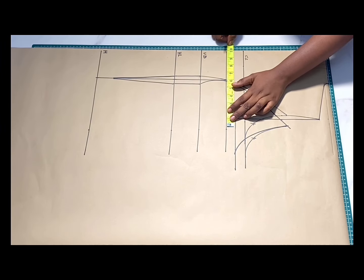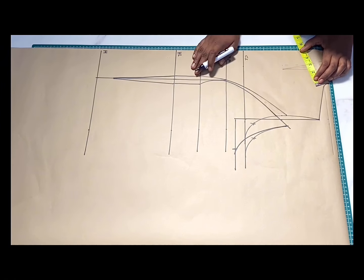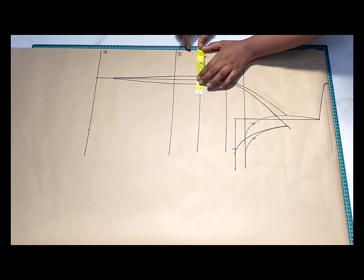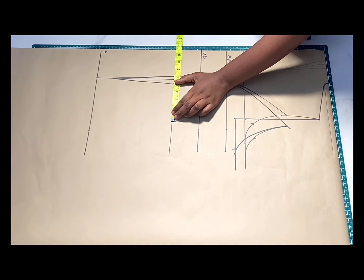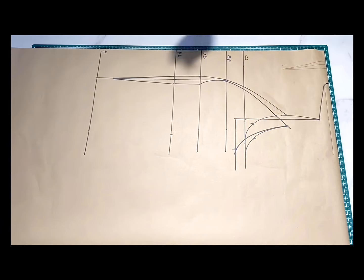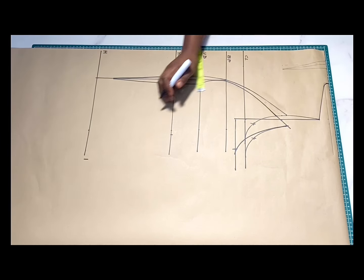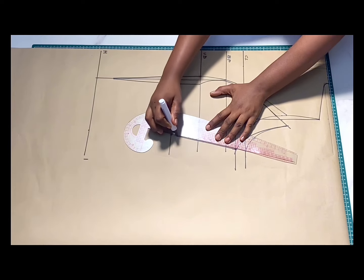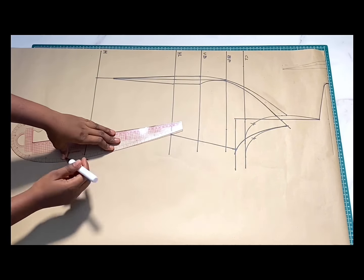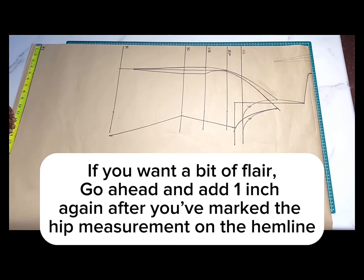At this point we can go ahead and add horizontal measurements. The first thing is to divide your bust measurement by four and then add 1.5 inches for seam allowance. Going over to the waist, divide your waist measurement by four, add the one inch we took away for the dart, and also 1.5 inches for seam allowance. For the hip, to get that oversized hip structure, divide your hip measurement by four and then add five inches. Whatever you have marked as your hip measurement, mark the same thing on the hemline.